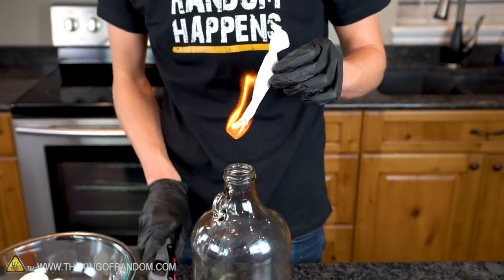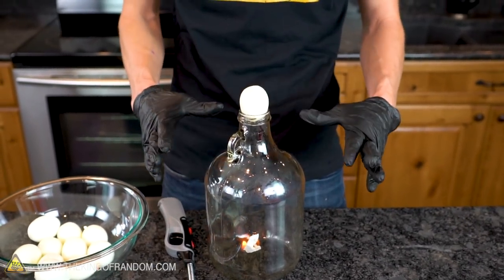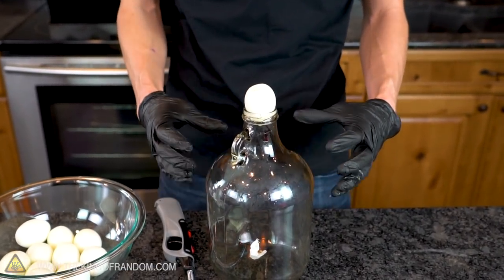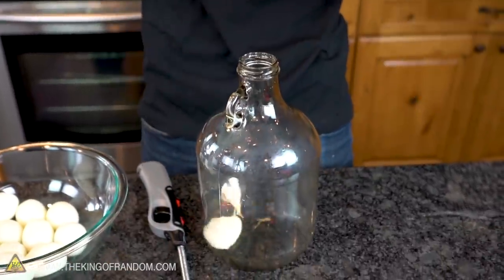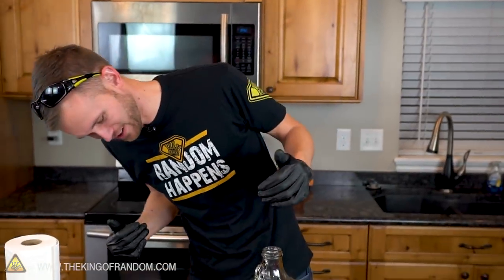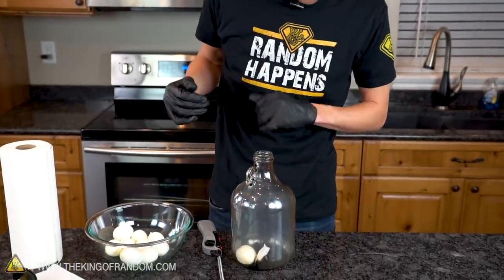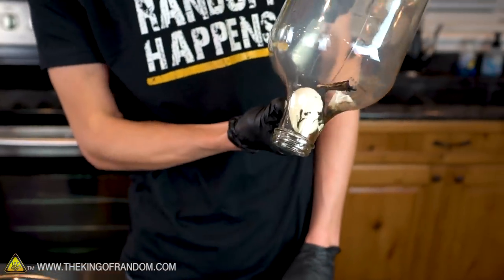So we've got air expanding inside there from the heat. Now, as it burns all the air up — thunk — beautiful. That just pulled it right down into the jar. That worked great. So now we have a jar full of smoke and an egg that we can't get out because it doesn't fit out of the neck.